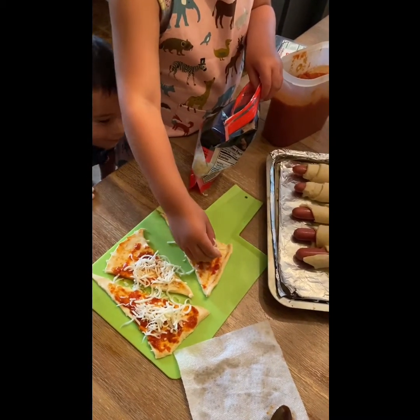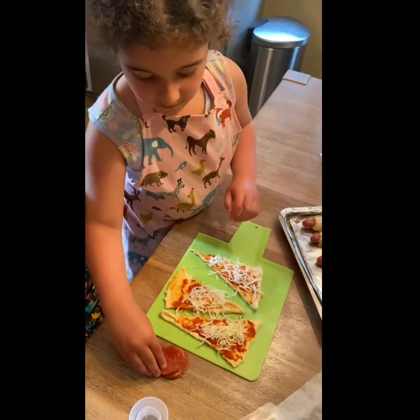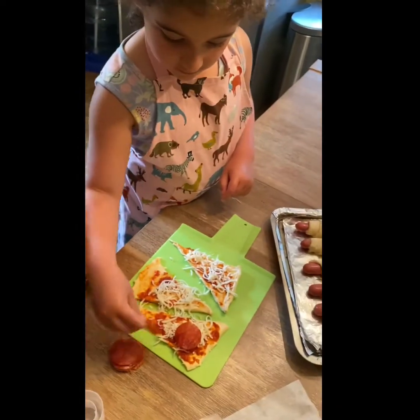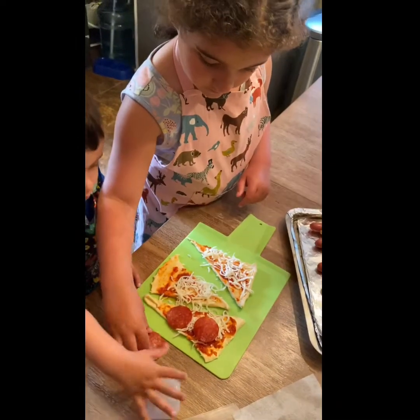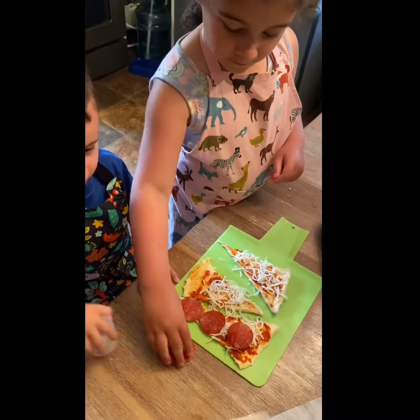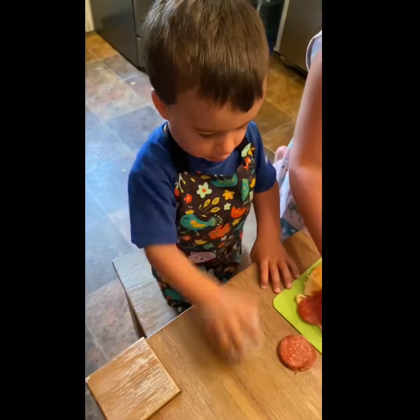Up and down. Boy, there's no cheese. No. Just count it up, Teddy. One, two, three. Clap, make it nice. Two.